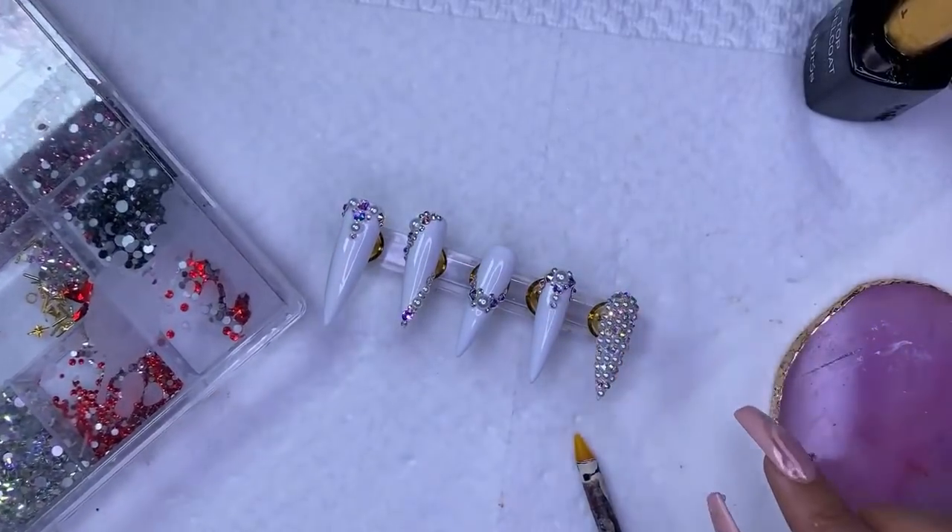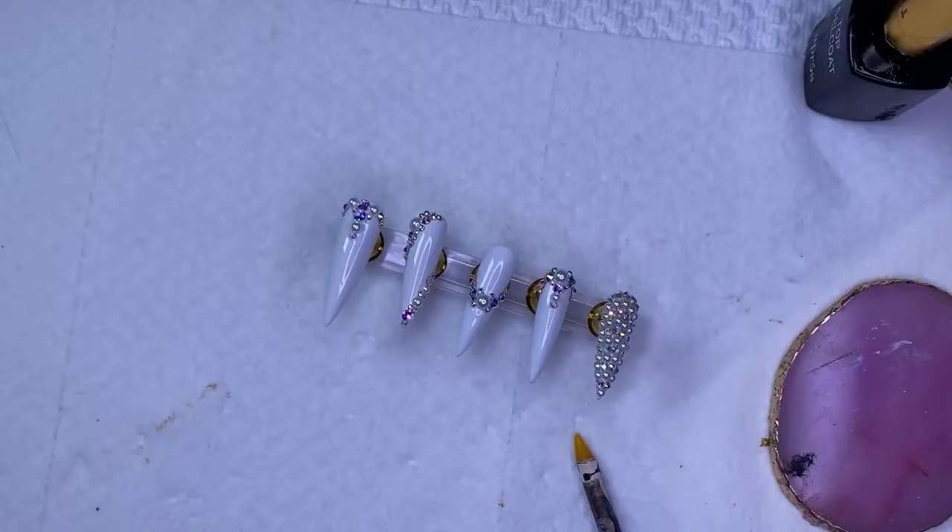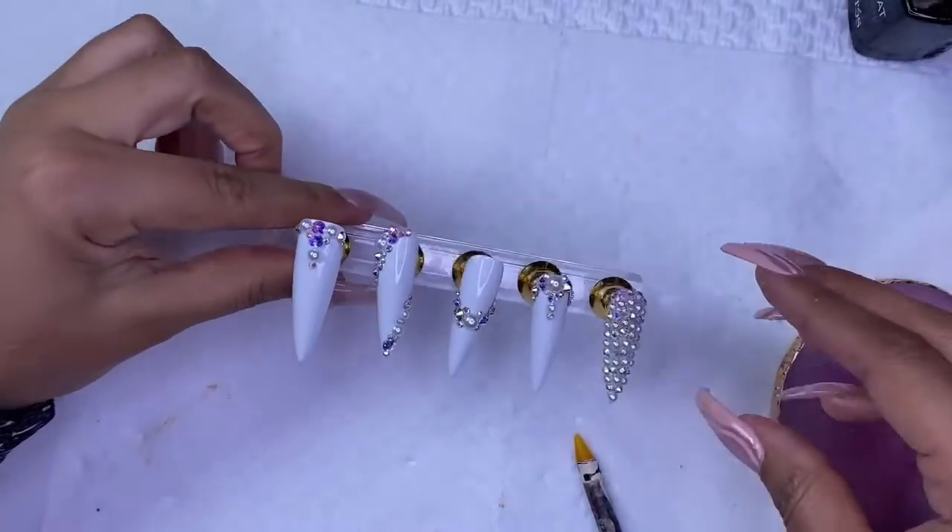If you're filing around the cuticle area and drilling away the colored acrylic — are you using a clear coat over the colored acrylic? Maybe you're not applying the acrylic thick enough. Also, what drill bit are you using? I would recommend the extra fine one — you might be using one that's too coarse.